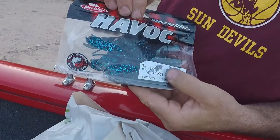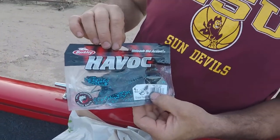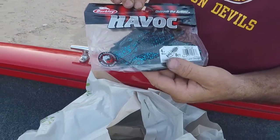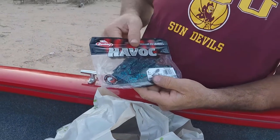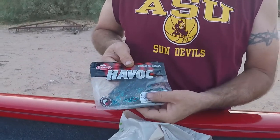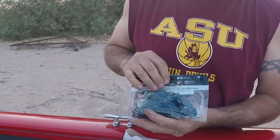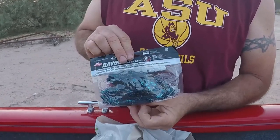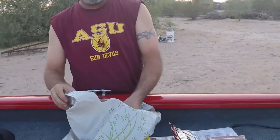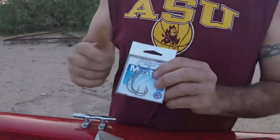Some big old fat craws, man — these puppies will definitely work where I'm at. I'll probably try jigging and Texas rigging these, flip them out there and see what happens. Those are good to go. Some Mustad hooks, 3/0 — perfect size for a lot of these baits when we're out there finessing it.